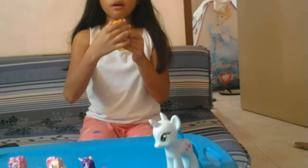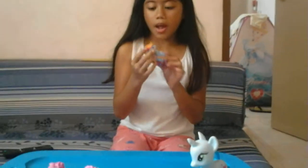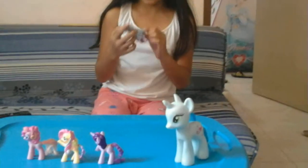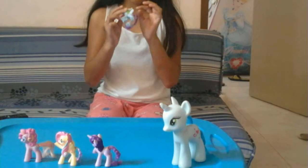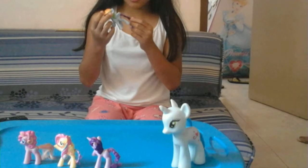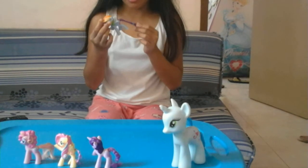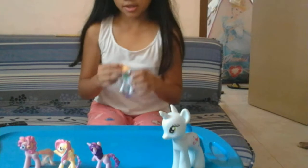And Rainbow Dash has a light blue skin, and has yellow, orange, red and green hair. And she has a violet, fuchsia and blue tail.